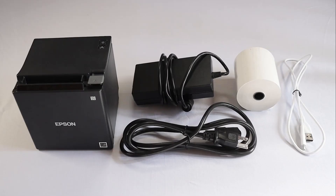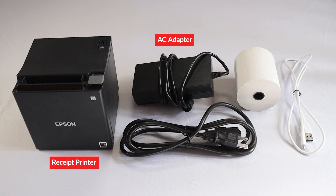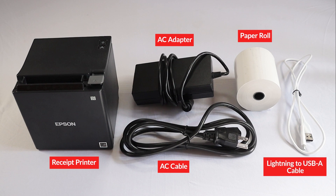Before we set up the printer, confirm that you have everything you need: the receipt printer, the AC adapter, the AC cable, and the receipt paper roll. You'll also need a USB-A to lightning cable, which you can buy separately. The cable should be long enough to connect to your iPad and printer.